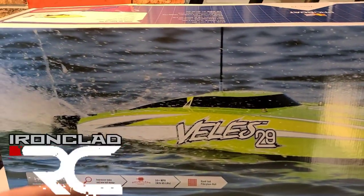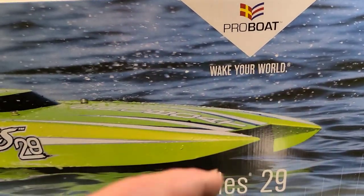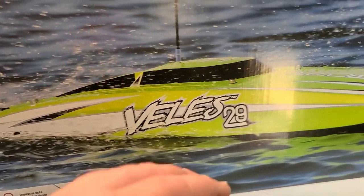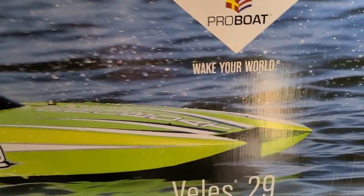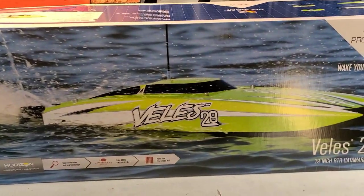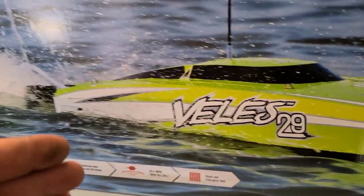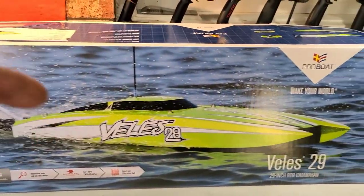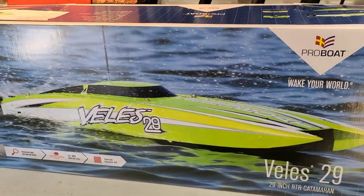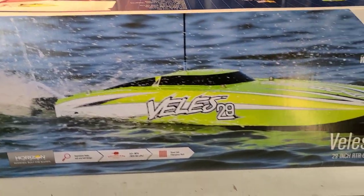Welcome back to the channel, welcome back to Ironclad RC. We've got the Pro Boat Velez 29 — an all hand-laid fiberglass constructed hull, 29 inches long, ten and a half inches wide. This thing ought to be a beast on the water. Today we're going to be unboxing this boat and giving you a detailed first look at the boat inside and out.